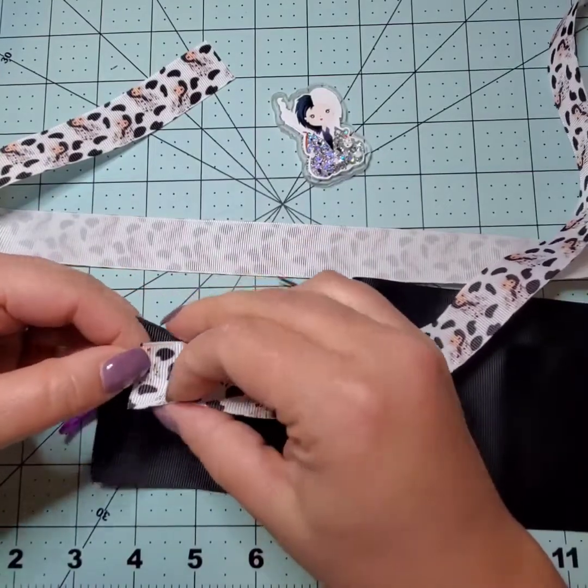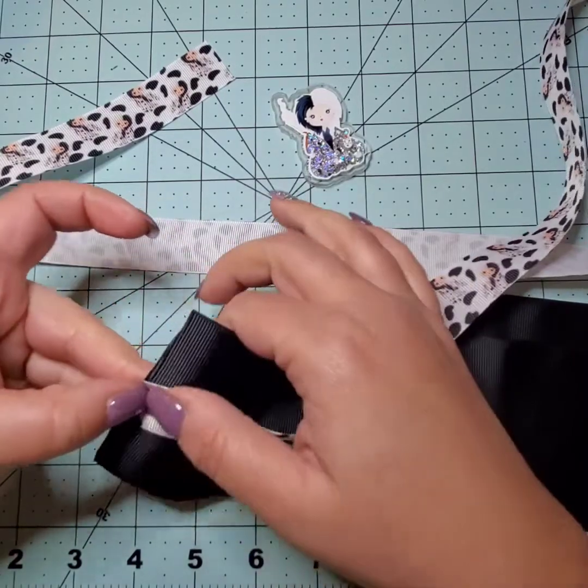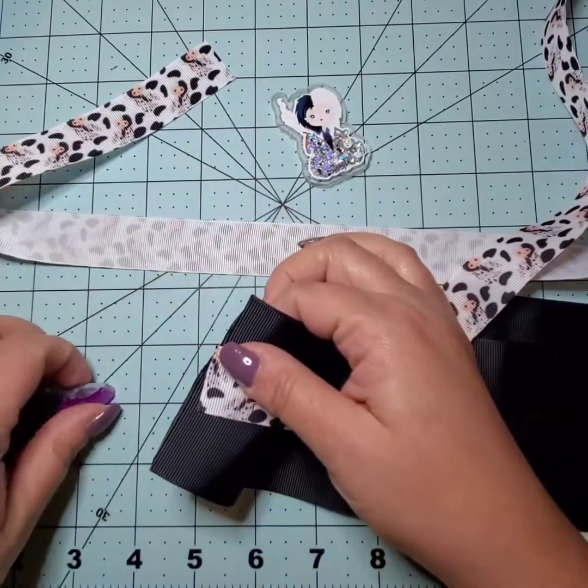I didn't attach my clip correctly, so I'm going back in to get my centers together and this time clipping both of the ribbons together properly.